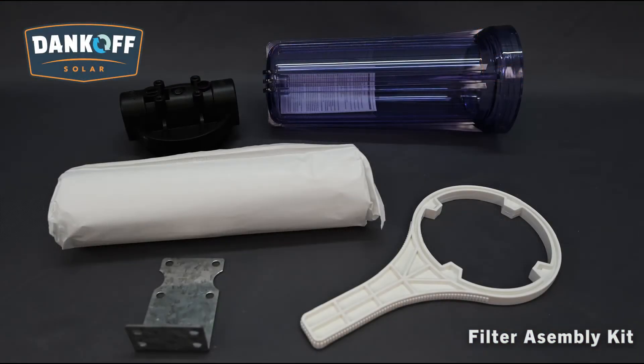It is important to note that the Dankoff Solar Slow Pump cannot tolerate dirt. When installed, the water must be filtered clear prior to reaching the pump head. Seen here is a Dankoff Solar Filter Assembly Kit, sold separately as an accessory.